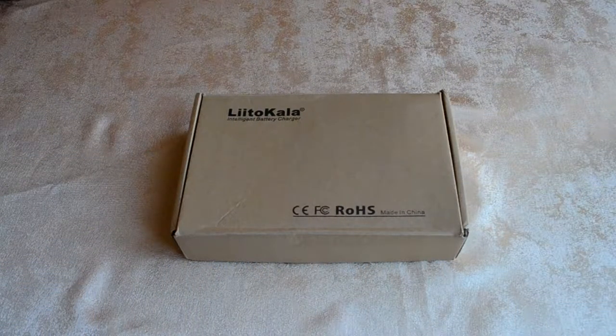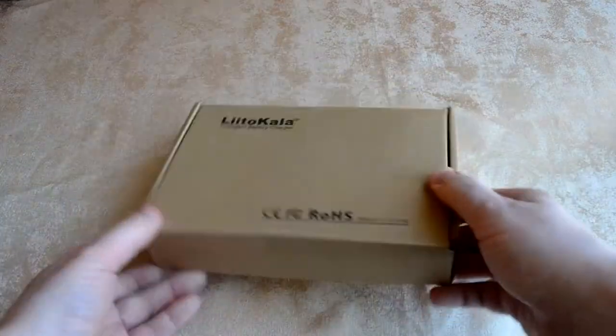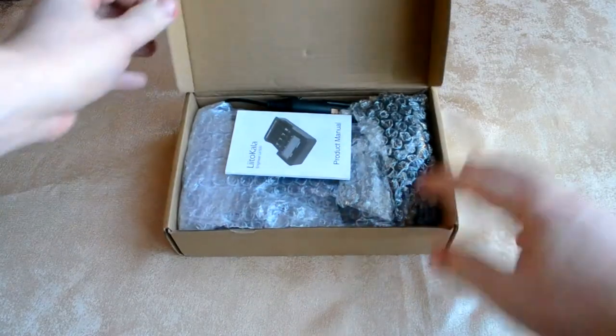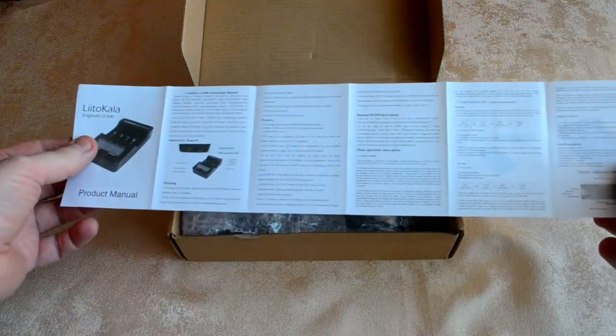Good morning. Today we're looking at the package of the powerbank from the company Letocalo. This is the package of the Letocalo LEE500. In this package there is a manual in English.